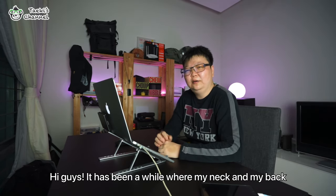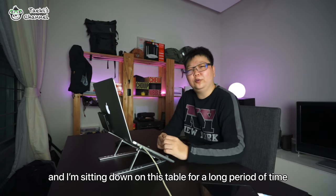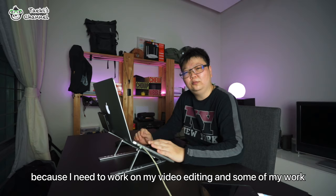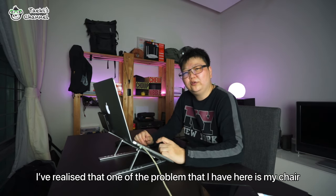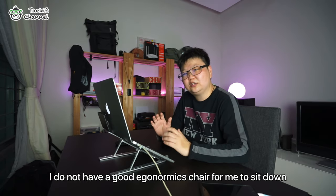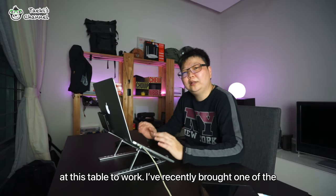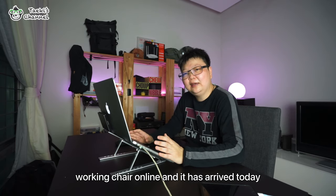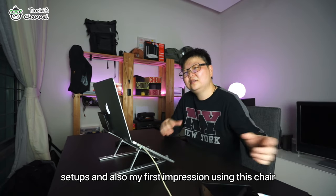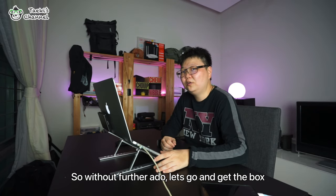Hi guys, it has been a while that my neck and also my back was a bit sore, especially when I'm working from home. I'm sitting down at this table for quite some time working on videos and also some of my work. I realized that one of the main problems I have here is my chair — I do not have a very good ergonomic chair. I've recently bought one online and it has arrived today, so I'd like to share my unboxing setup and first-hand experience sitting in this chair. Without further ado, let's go and get the box.